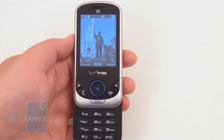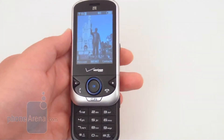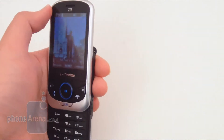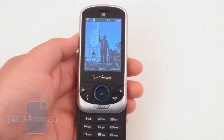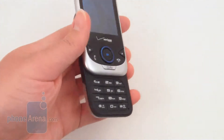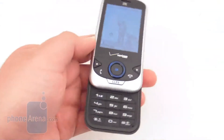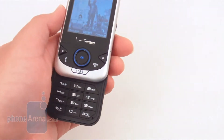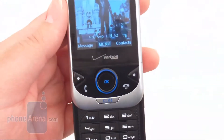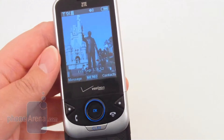Our main concern with the Verizon Wireless Salute is with the call quality, as voices lacked clarity and had distortion in the earpiece speaker, which only got worse when turning the volume up past medium and was quite noticeable with the volume on high. This is also true when using the speakerphone. People we called also said we didn't sound that clear to them, and there was a bit of a tin can sound. The signal reception is also a bit below average, as we would only get about one to two bars of signal reception.